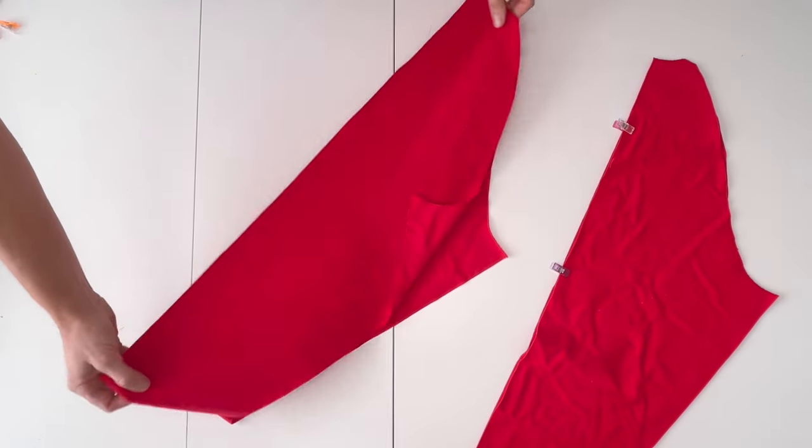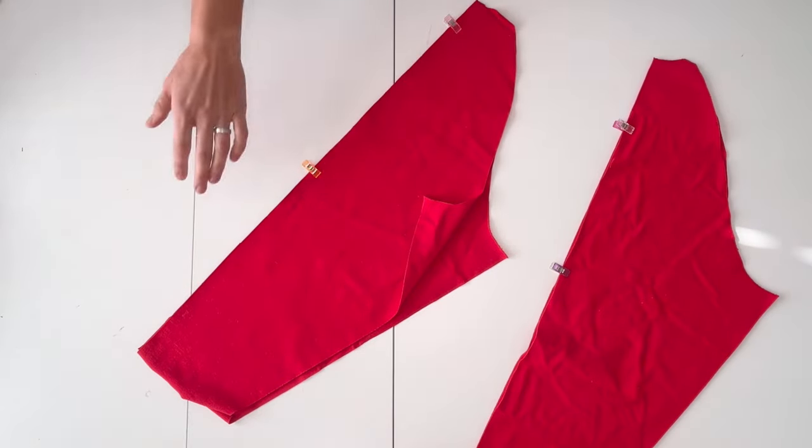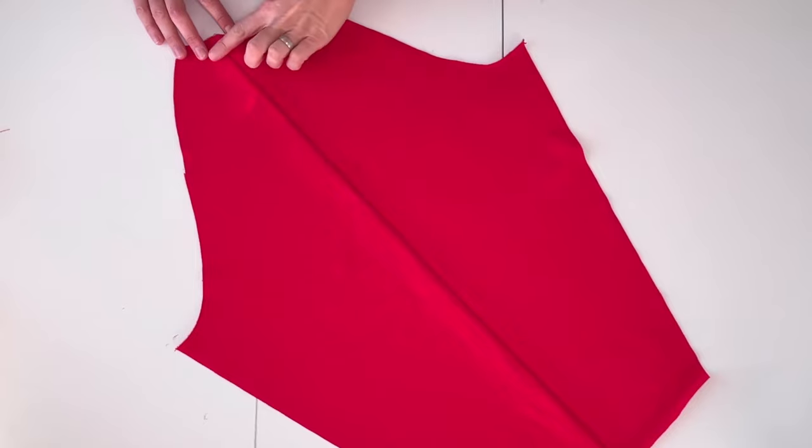Place the front and back sleeve pieces right sides together along the long edge. Sew with a three-eighths inch seam allowance, seam allowance toward the back sleeve to top stitch.